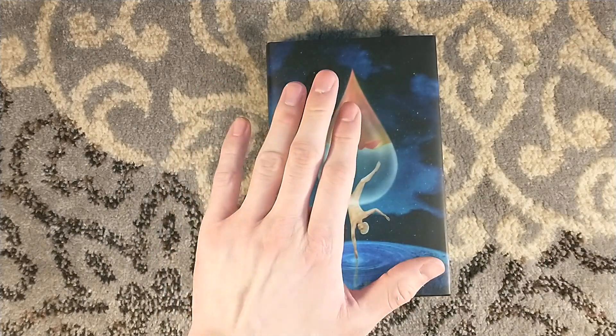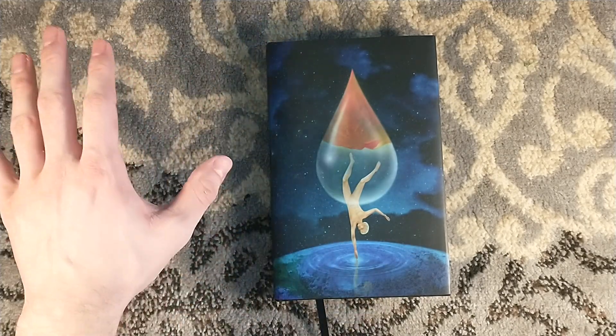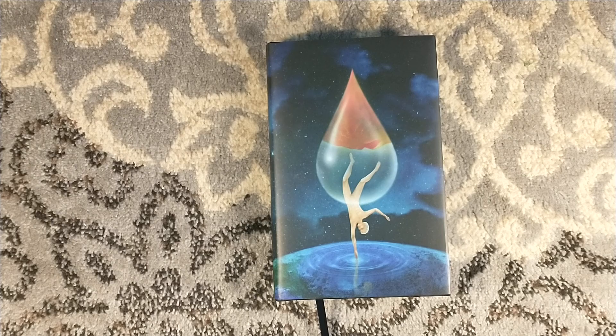Check out Centipede Press — their books are absolutely beautiful. Thank you for watching. Please consider liking and subscribing, and we'll see you around next time.